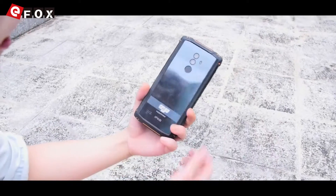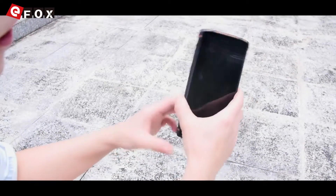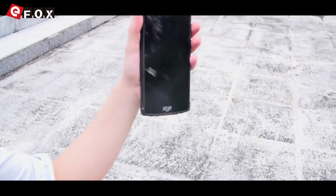Camera, everything is working well. There is no scratch. It's perfect.